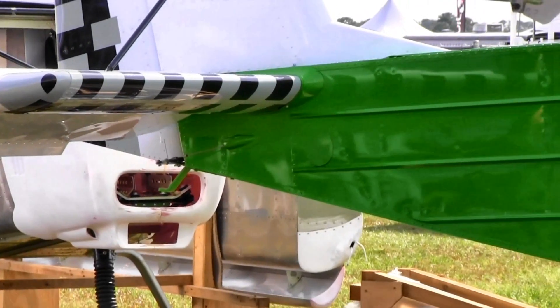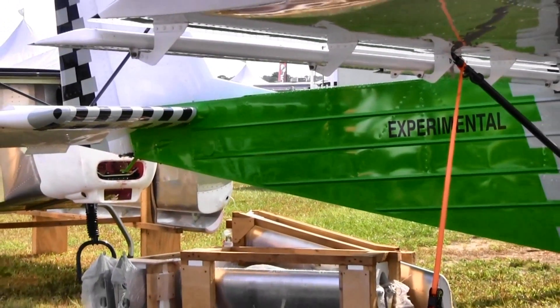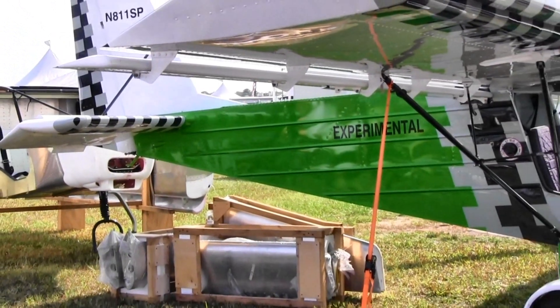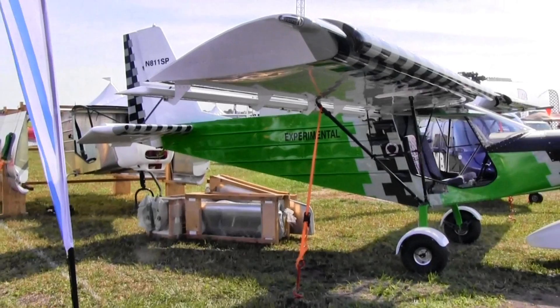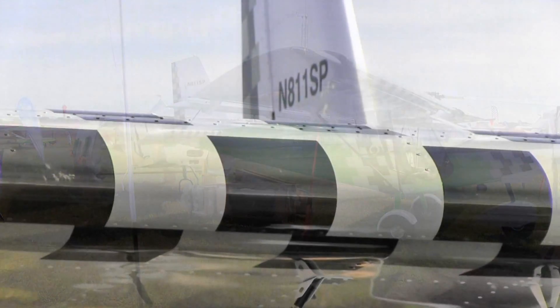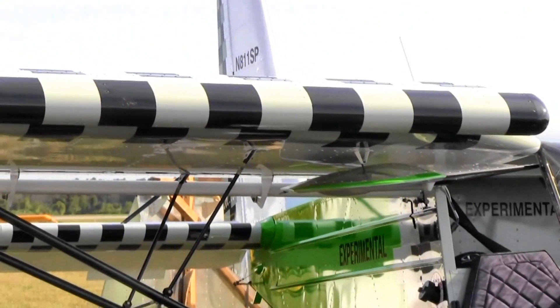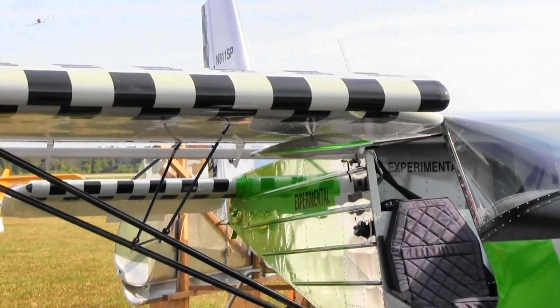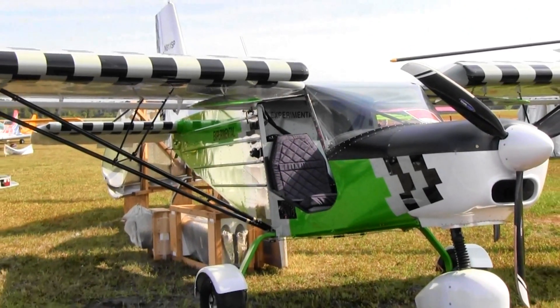The controls on this airplane are push-pull tubes, not cables, and it has a center joystick. The customer can also order dual joysticks. It is a kit-built airplane, so you can build it as you like. It is not a light sport aircraft — it's a homebuilt experimental aircraft.